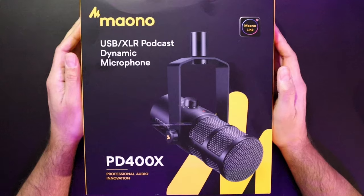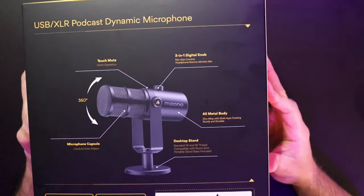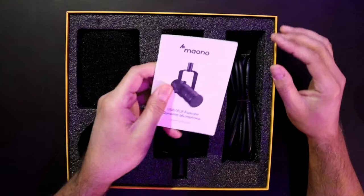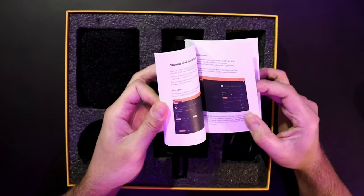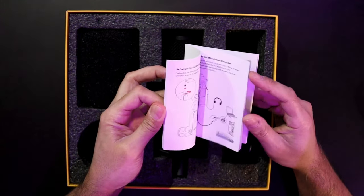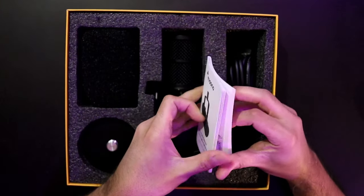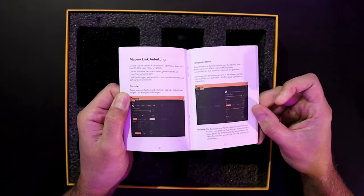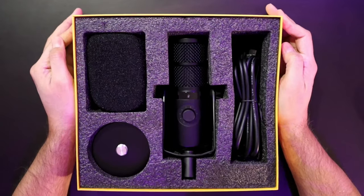Here is the awesome box in all of its beautiful glory. We have a lot of cool features built in. Jumping inside the box, of course you get your manual, which you should read — it goes into detail on all the features including some tutorial and information on the software itself.